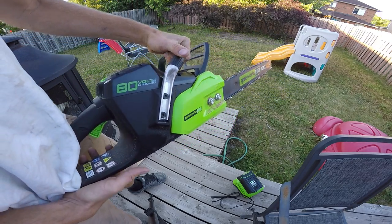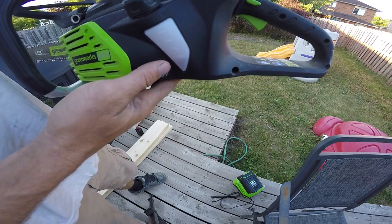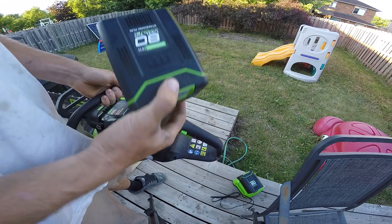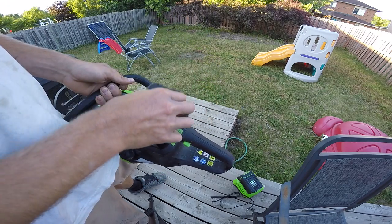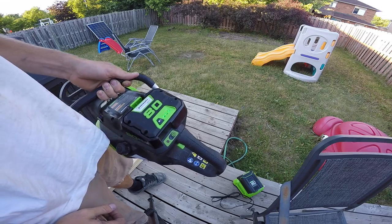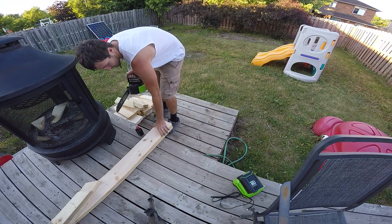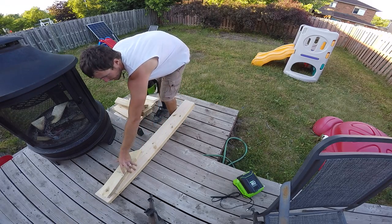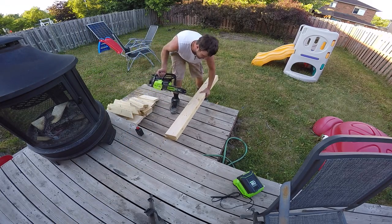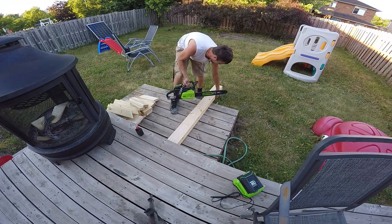Here's the chainsaw — that's where you fill the chain lube. Just the battery, a little charged. I just got home from work so I'm still in my work clothes — it's perfect for this. This is just two 2x6s; I'll go for it after this cut.